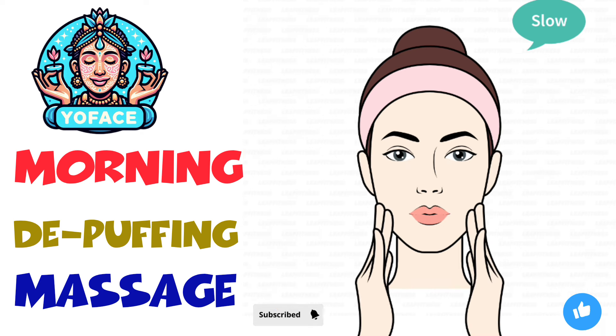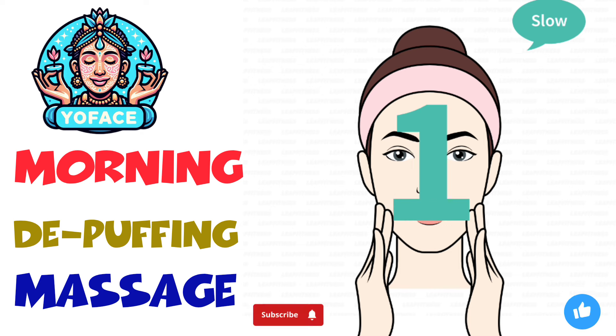The next exercise: cheek upward massage, 20 seconds. 3, 2, 1, go.